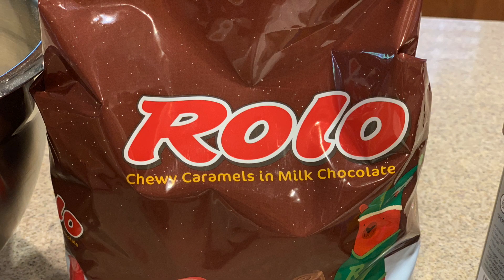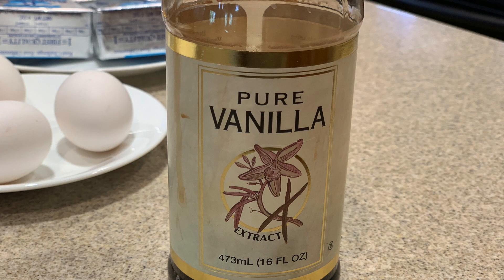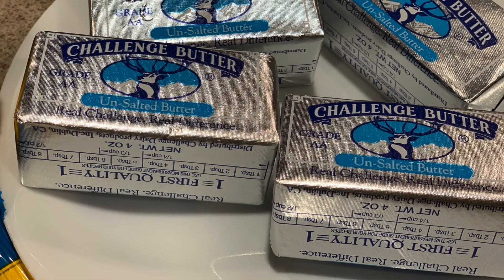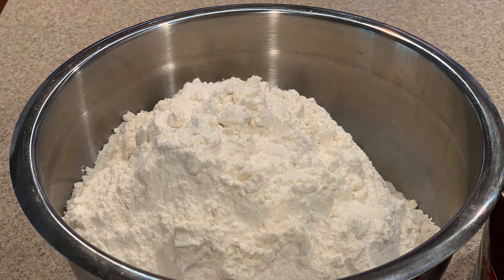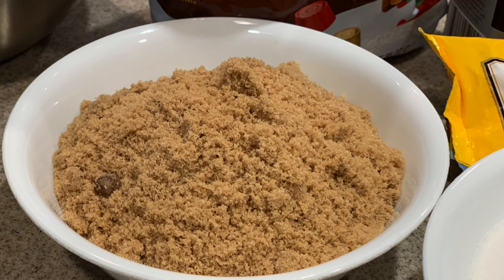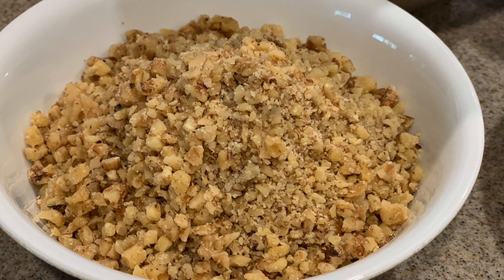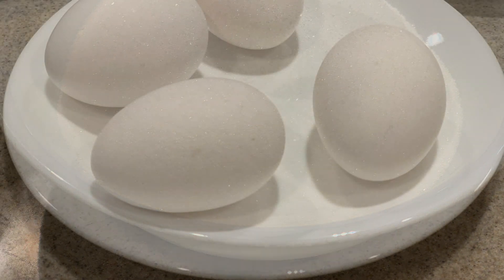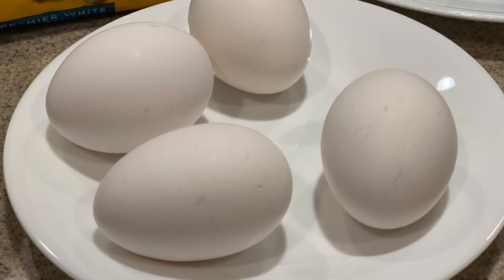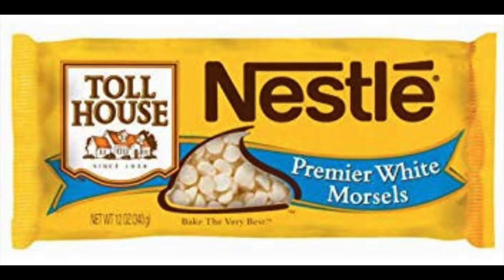For this recipe you're going to need about 18 ounces of Rolo candies, a cup and a half of unsweetened cocoa powder — I like to use Hershey's — four teaspoons of vanilla, two cups of unsalted butter, four and a half cups of sifted flour, about two cups of firmly packed brown sugar, and two cups of either chopped pecans or chopped walnuts, whichever you like. You'll also need two cups of sugar, four room temperature eggs, two teaspoons of baking soda, and eight ounces of white chocolate chips.